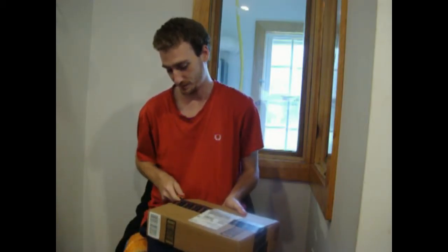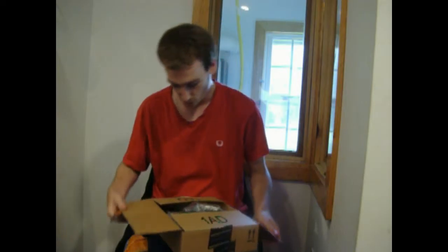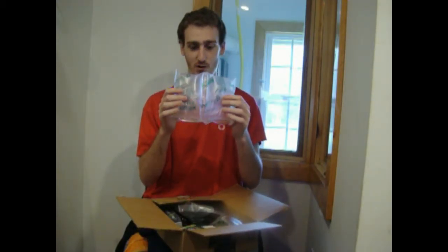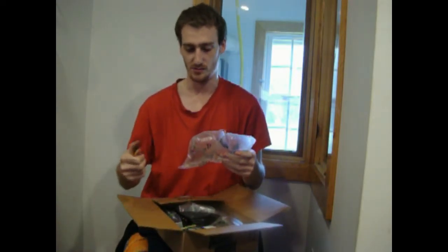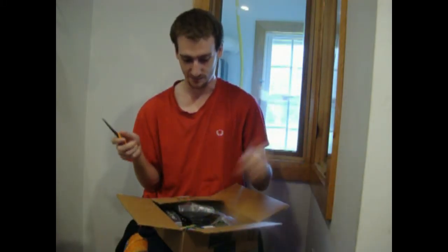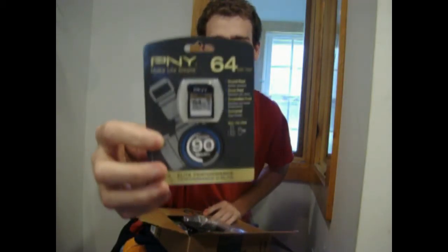Safety first. Cut open that bag. All right, so from Amazon they gave us a little air bubbles — we don't need them.